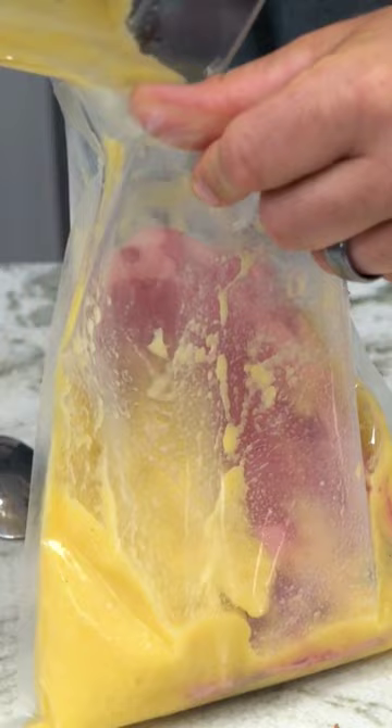Pineapple has an interesting enzyme called bromelain that actually digests proteins, so it can be used as a steak tenderizer. That's why when you eat a bunch of pineapple your mouth gets sore — it's breaking down your mouth as you're eating it.